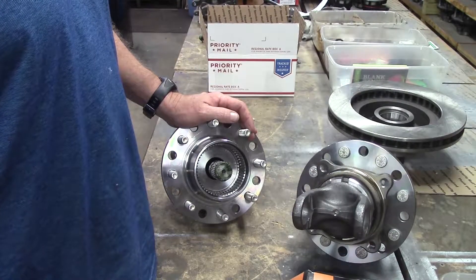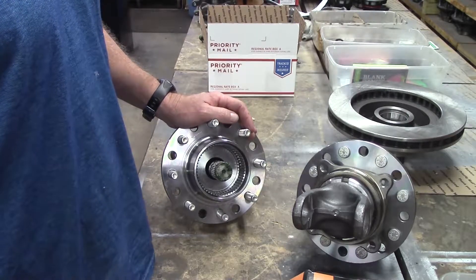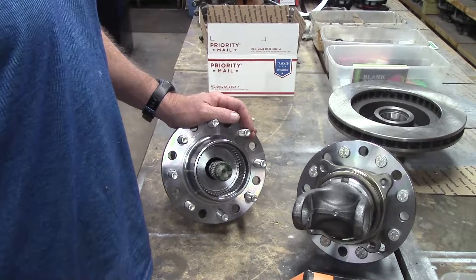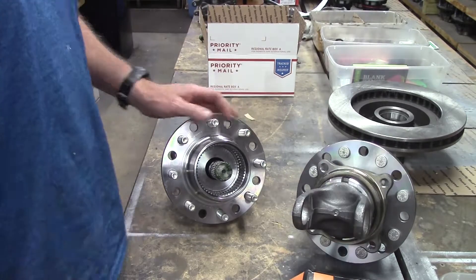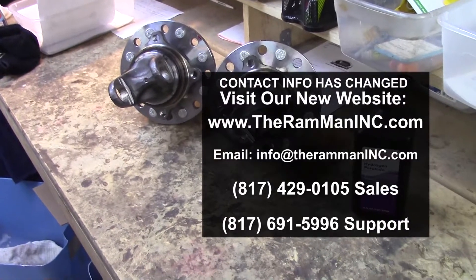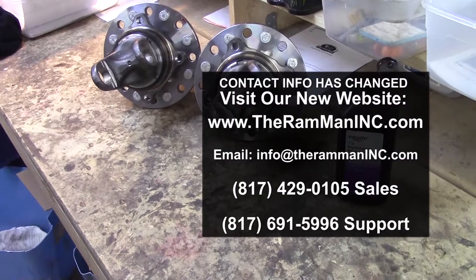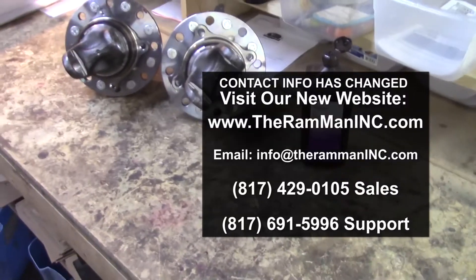Do yourself some justice — get rid of those spline hubs turning all the time, wearing your stuff out, and get you some locking hubs. Got this set going out, and got that set going out. God bless you, God bless America, and happy trucking, bye.